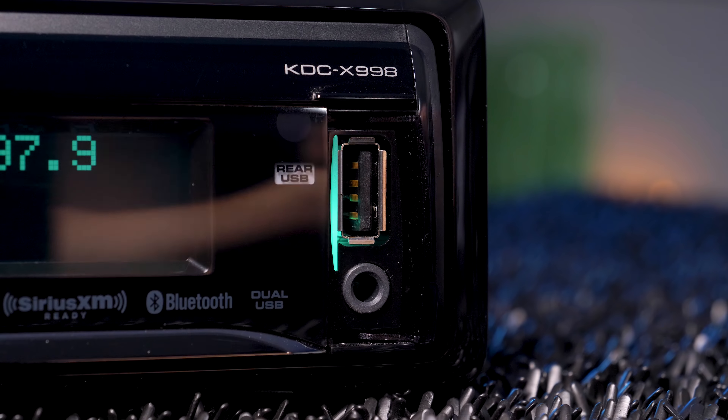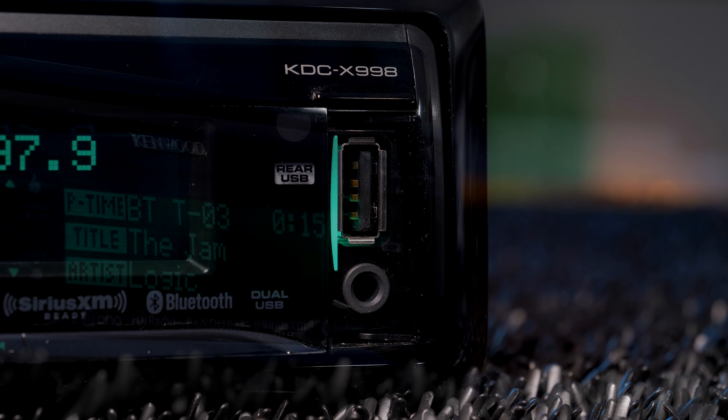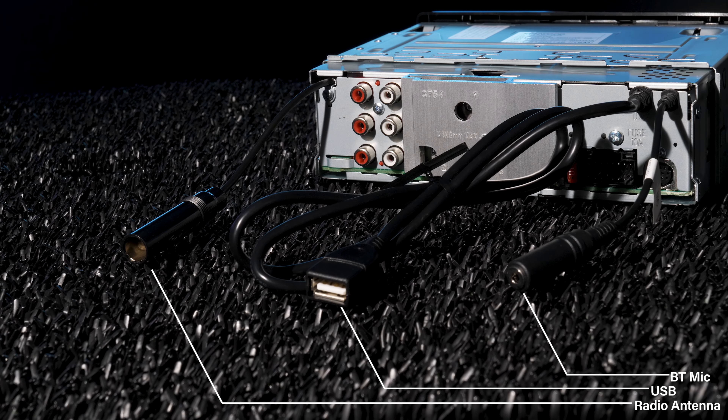Via a USB thumb drive, the radio is compatible with playback of MP3, WMA, AAC, FLAC, and WAV files. The connections in the back include three sets of 4-volt preamp outputs for front, rear, and subwoofer, a wiring harness for power, ground, and speaker, Sirius XM, plus pigtails for radio antenna, USB, and Bluetooth microphone.